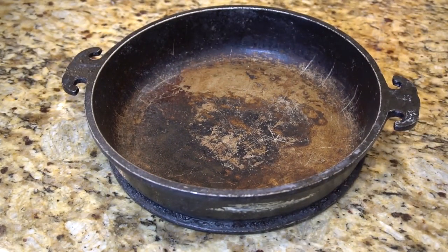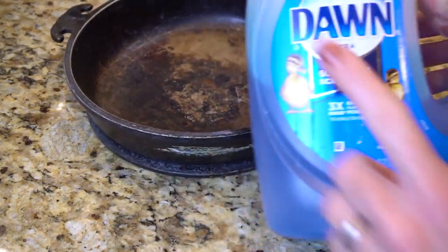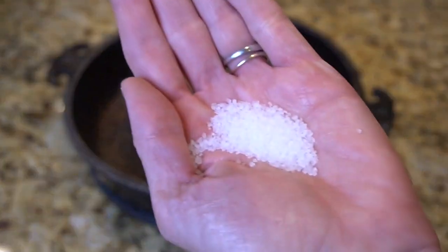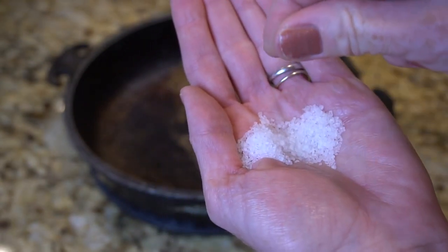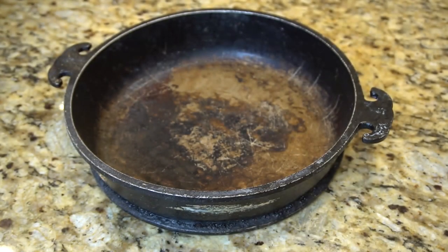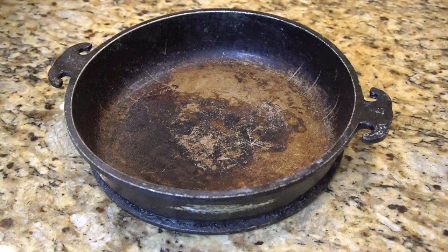Number three: clean cast iron without causing rust. Scrubbing cast iron pans with soapy water is a no-no — it strips away the magic of the pan. Instead, clean cast iron with a salt scrub to remove stuck-on bits of food. Pour a cup of coarse kosher salt into a warm skillet and scour with a chainmail scrubber for cast iron, then rinse with hot water.